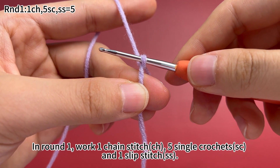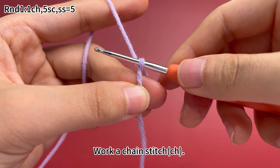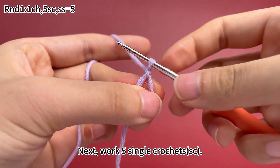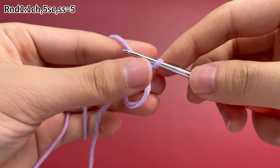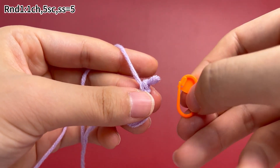In round 1, work 1 chain stitch, 5 single crochets and 1 slip stitch. Work a chain stitch first. Next, work 5 single crochets. 1 single crochet is done. Place a marker in the first stitch.